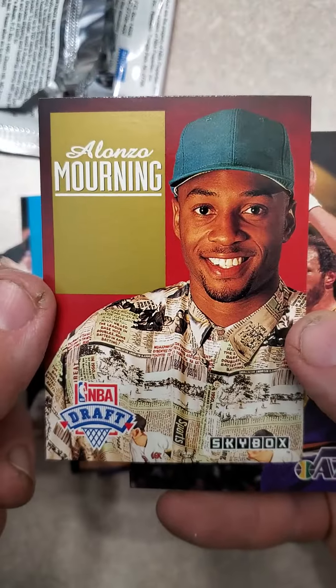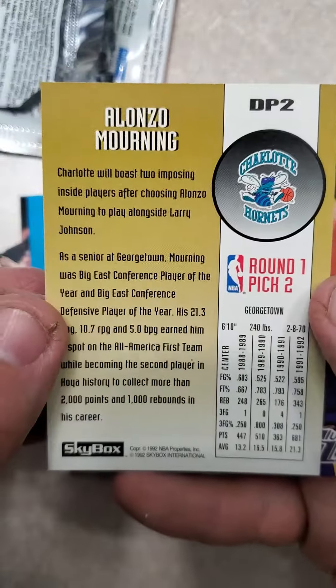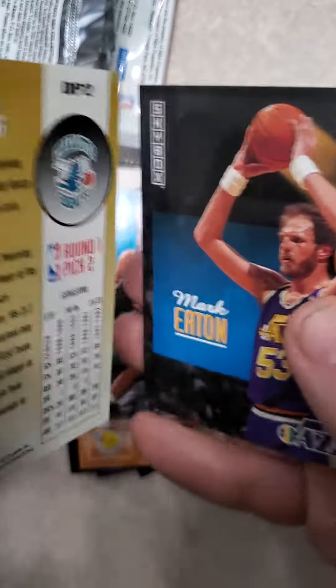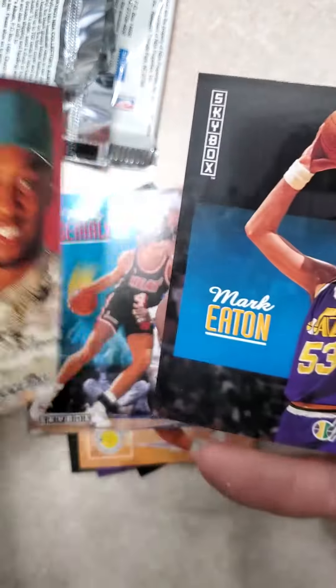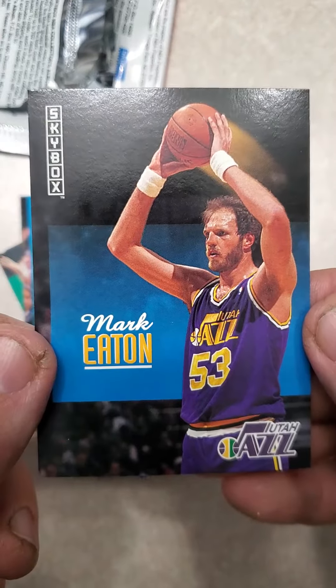NBA Draft Pick Card of Alonzo Mourning, Hall of Famer. That is very nice — very cool card. I think that was Series 1. I just keep going back and forth with this. And Mark Eaton.